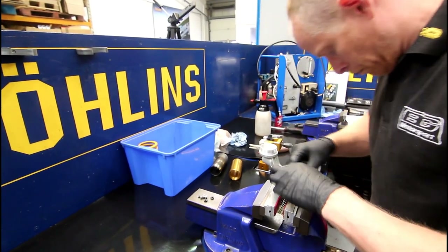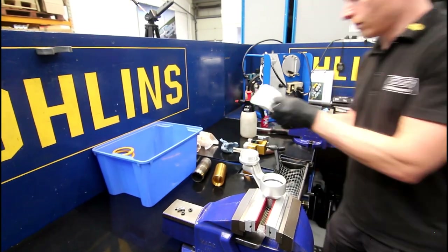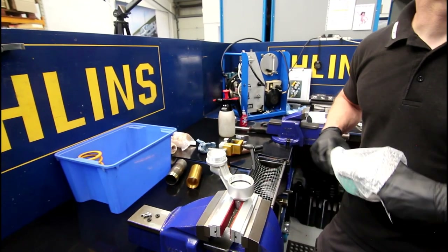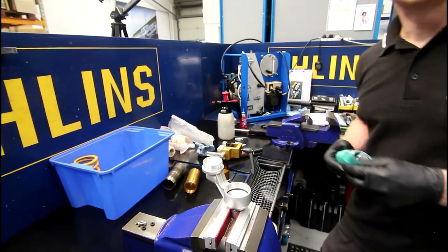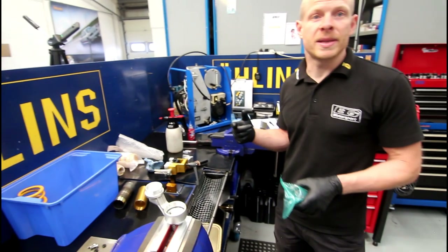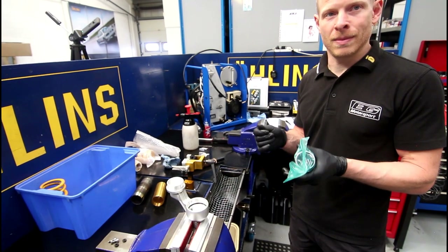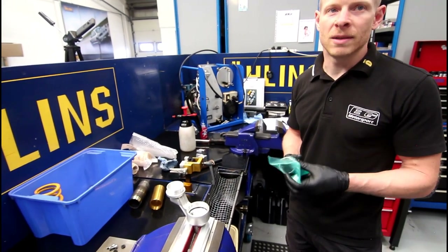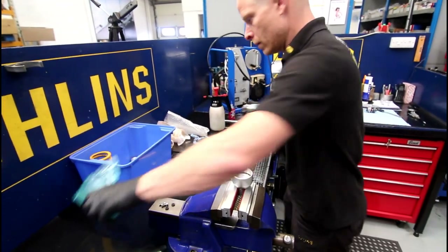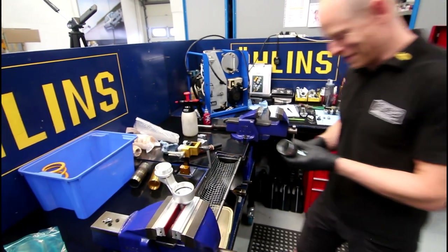So compared to the standard shock on a 916, what's the major difference you're paying for with an Ohlins shock? Valve technology, really — things like the anti-fade device, and the way their pistons are designed, how they cope with internal pressure and pressure balancing — all of those things are pretty unique to Ohlins, plus the quality of components. Ohlins stuff is really nice when you strip it out and put it against an OEM shock — you can see where the money is.